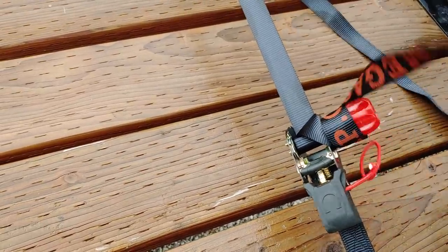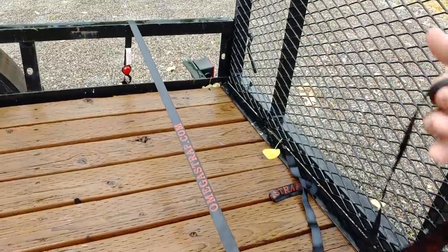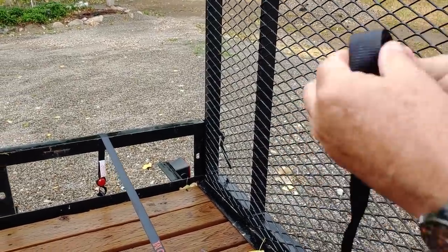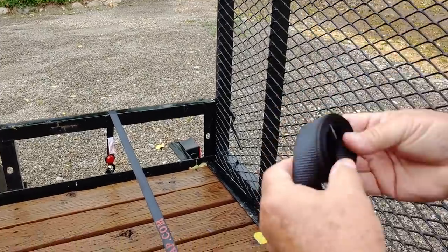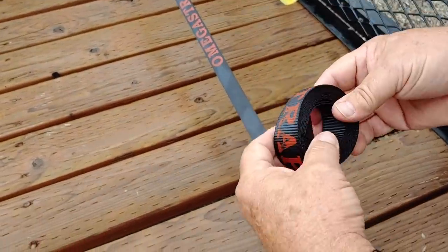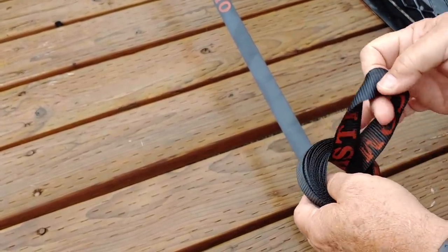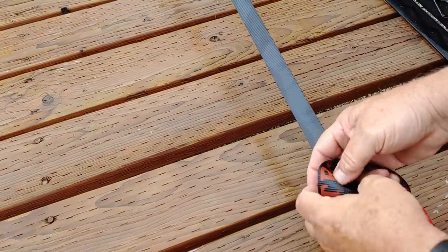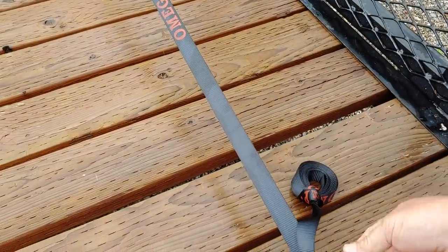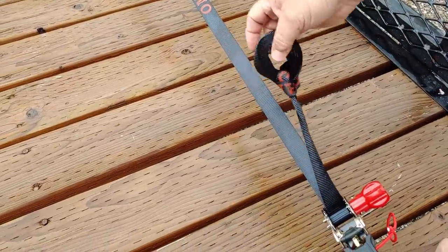If you don't want to do that, here's another tip. When you get it down to this far, you can take a loop, put it through the center like that, and then simply bring the whole body of the strap through like this and pull it tight. That's what you've got left. So whether you use the knob system or this method, no more flapping in the wind — which is really dangerous — and it's secured.